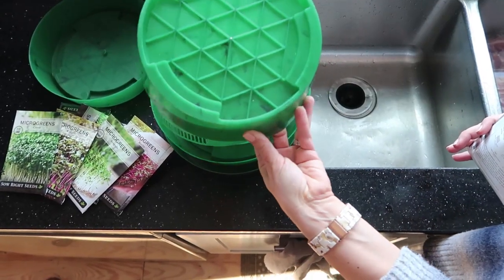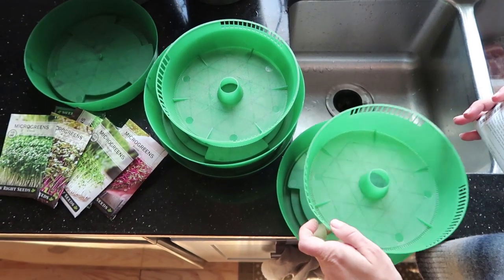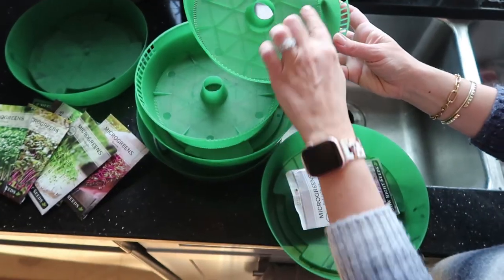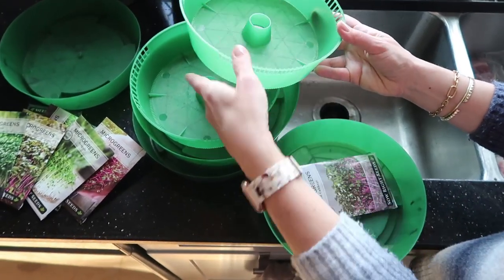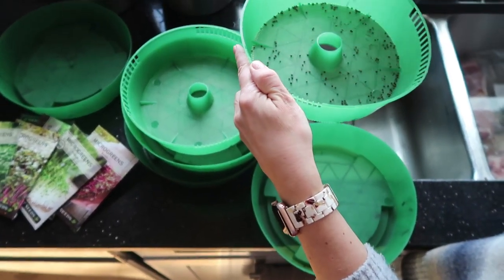So this is my setup — it's actually the only one I've ever used. It's a system of stacking trays with three trays that have drain holes around the edges, and you just pour in your seeds.